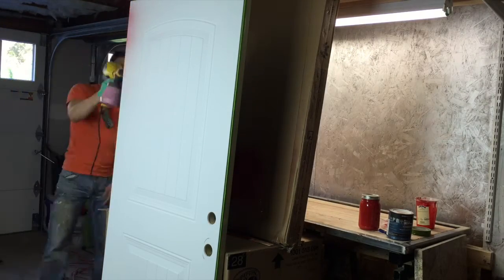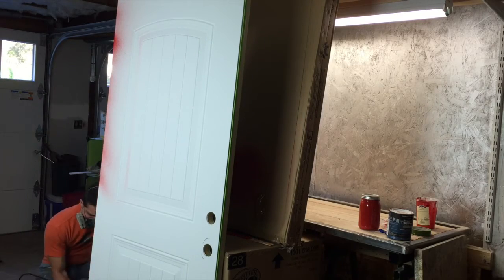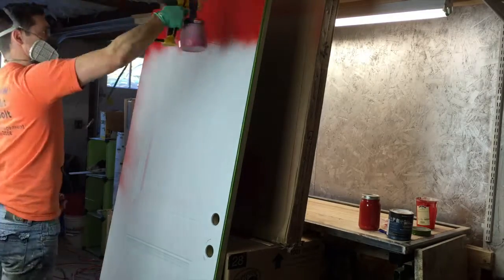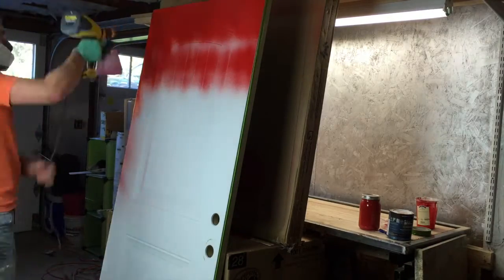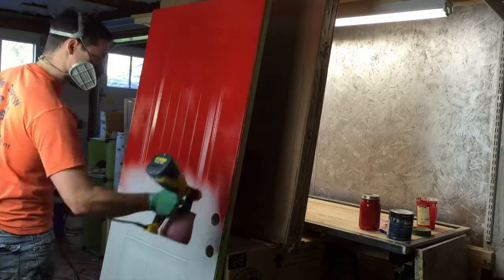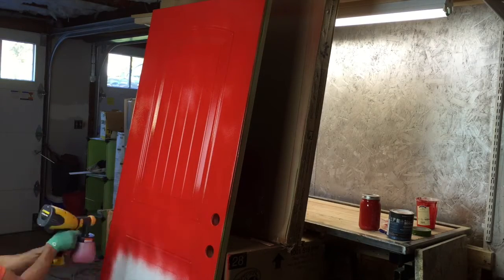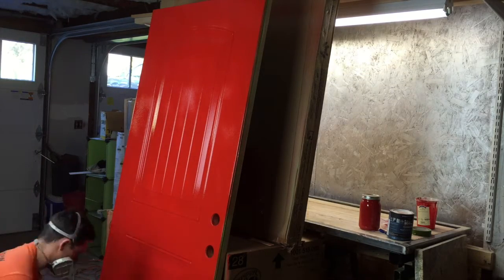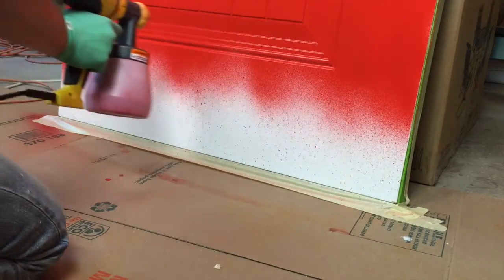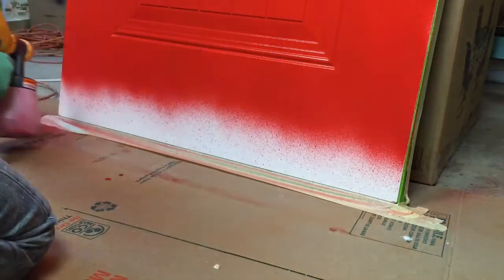I'm spraying the hinge side of the door first because this door swings inside my house, so you will see the hinge side. If it was swinging outside, you'd see the knob side instead. At this point you just want to give a nice, steady, even coat over the entire door surface. I'm trying to saturate the area without spraying too much, because if I do it might run — and that's the last thing I want.